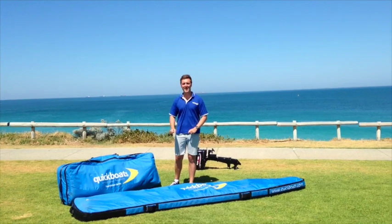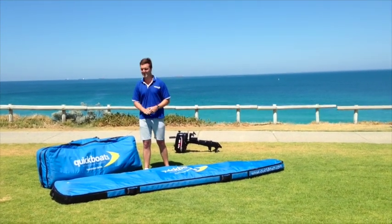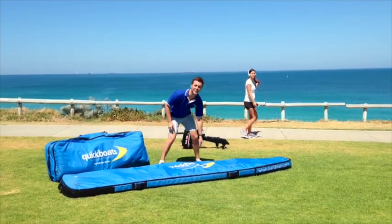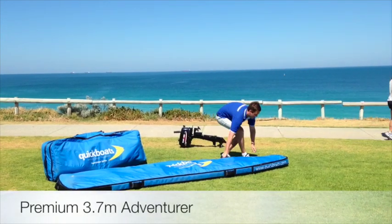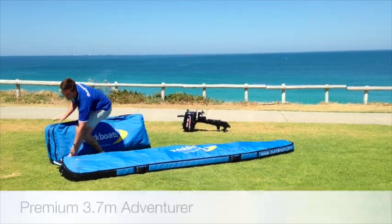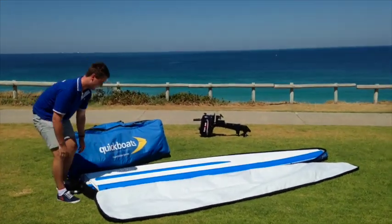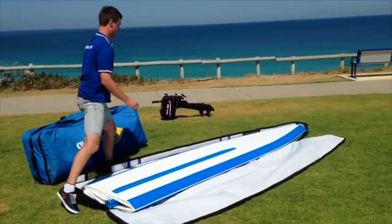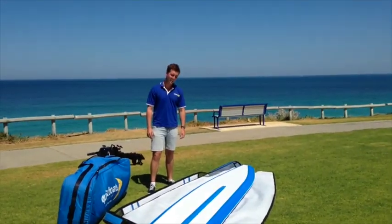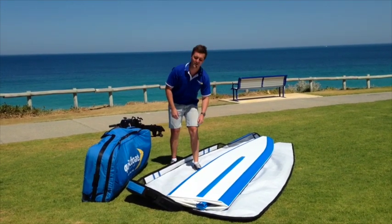So what we've got here is two bags. Bag number one consisting of the hull, and bag number two of all the parts and pieces. We'll unzip bag number one — what looks like a stand-up surfboard is actually the quick boat.